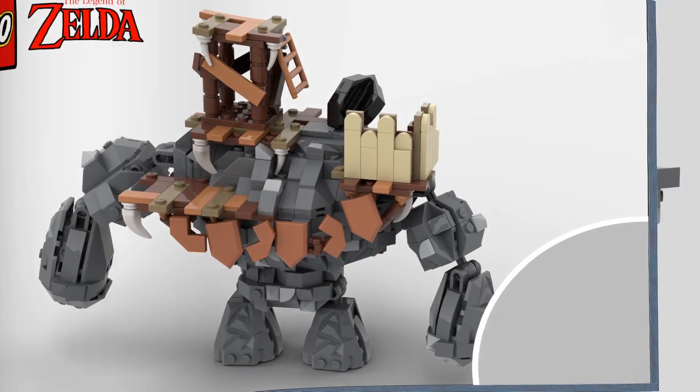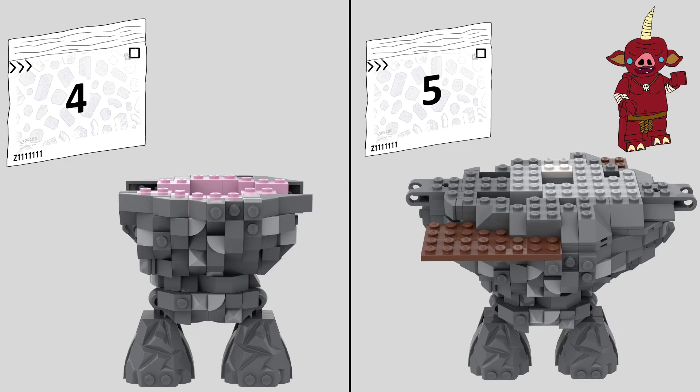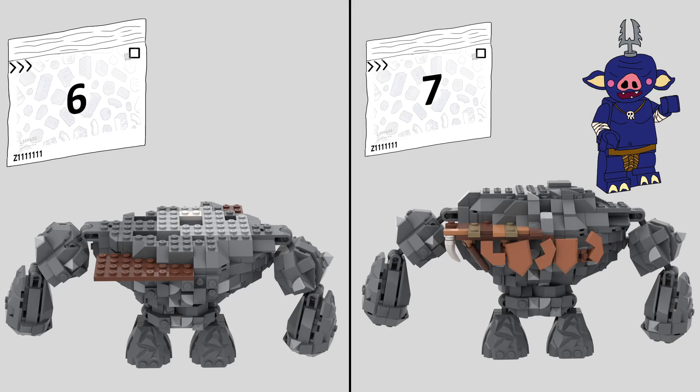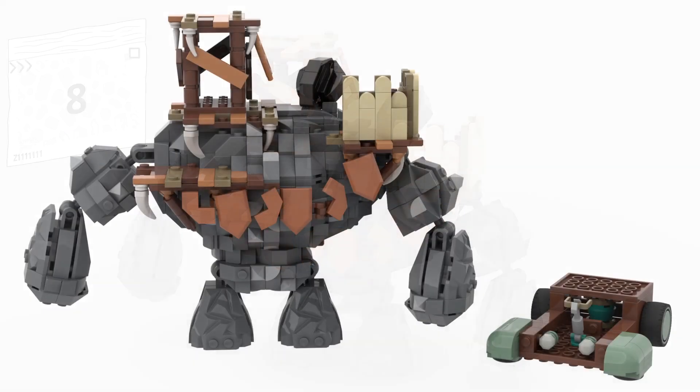In the second booklet, the other seven bags build various stages of the Talos: bag two builds the legs, bag three starts the torso and gives us our new red Bokoblin, bag four builds up the rest of the sides, bag five starts the platforming and another red Bokoblin, bag six does the arms, bag seven finishes off the top giving us our blue general, and then bag eight builds the tower and watch post on top, adding much-needed contrast and making it look absolutely fantastic.